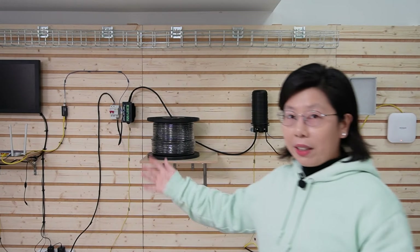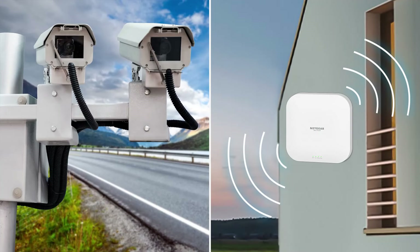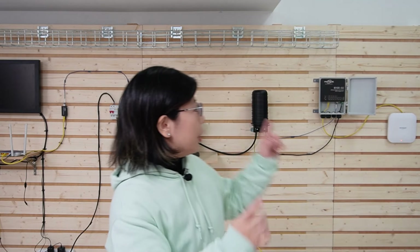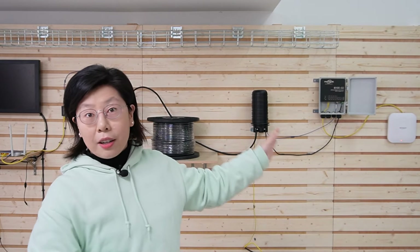Now you can see the complete setup. This setup is perfect for scenarios like installing devices in remote outdoor locations without needing a power supply nearby. Now you can set up your network gear virtually anywhere. The power and data start here from the control room, then travel through our composite fiber optic cable, reaching our outdoor PoE switch that's 100 meters away. And voila — our network is live and kicking, without the need for an external power source.